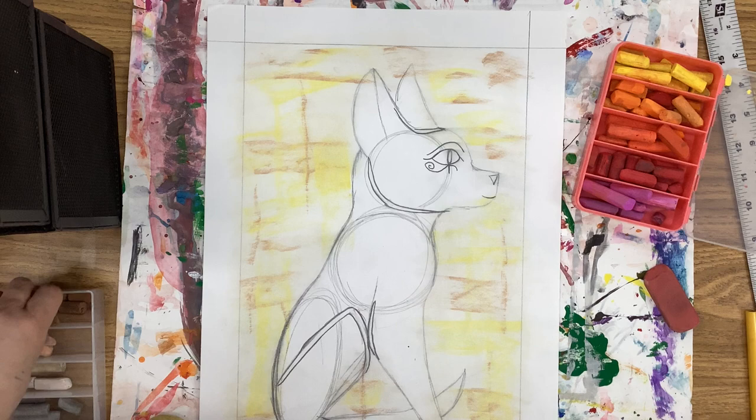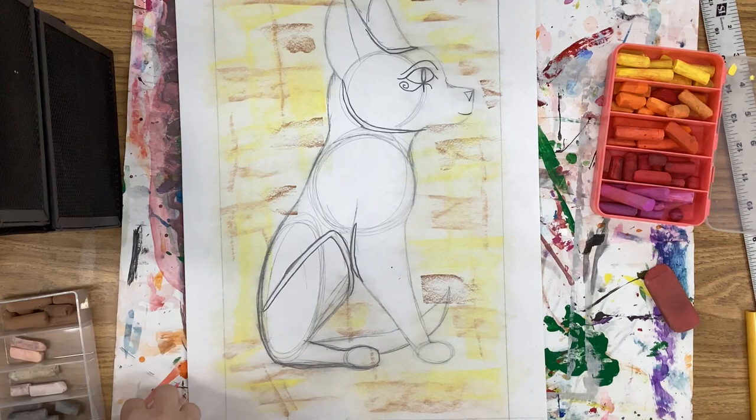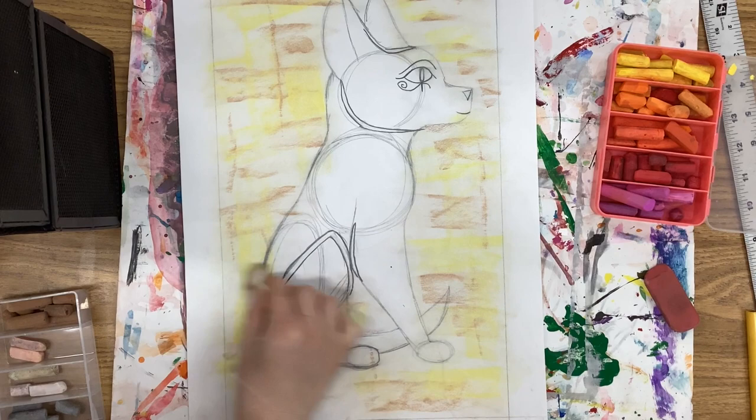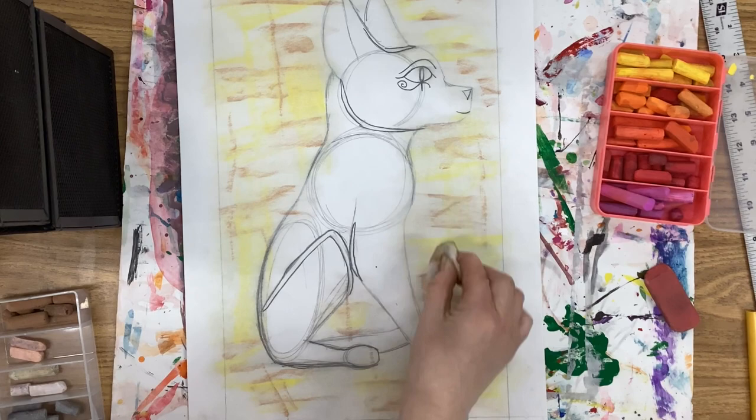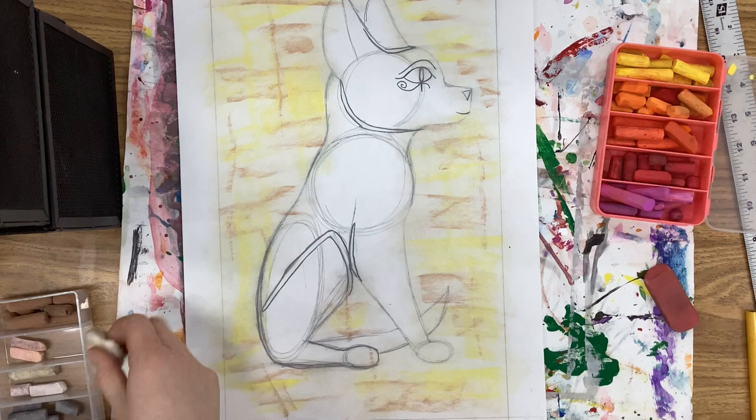Look at your paper and decide if you have enough color. If so, you can be done. If not, feel free to add a little bit more and smudge it down. Make sure you're careful about your edges and going all the way up to the cat. You don't have to do the middle part, but don't leave a bubble around the outside — make sure there are marks all the way up to the cat's edge to help it sit on the page a little nicer. From here, we are ready to paint.